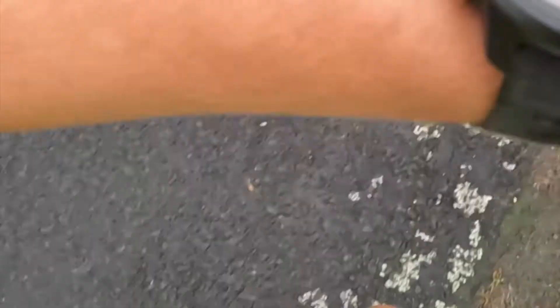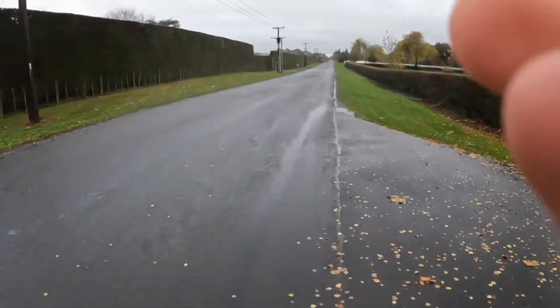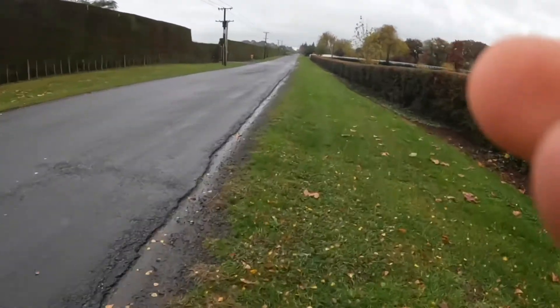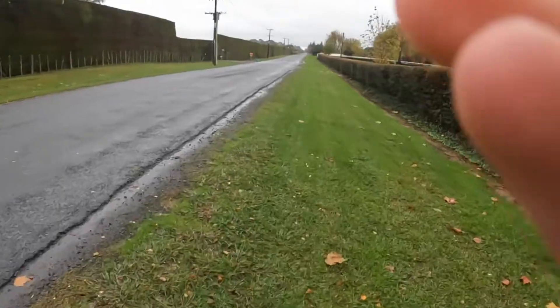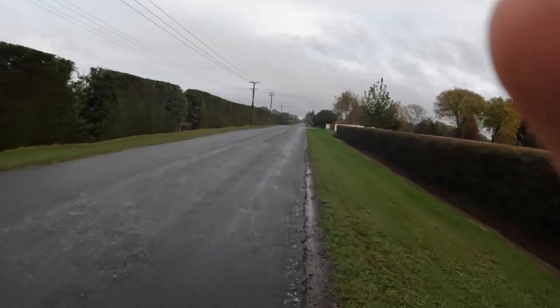Heart rate is 152 going at like 4:50 pace — it's an easy run so I should probably slow down. I've got a cross country coming up so maybe I should get the feel for running on the grass. Here we go — this is going to be very wet and mushy. Oh my god, this does not feel the best.